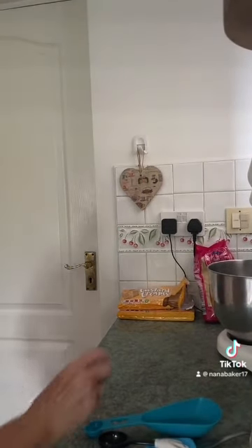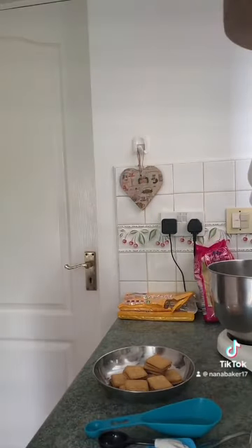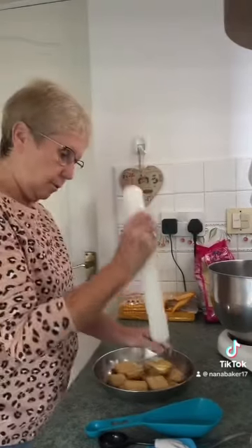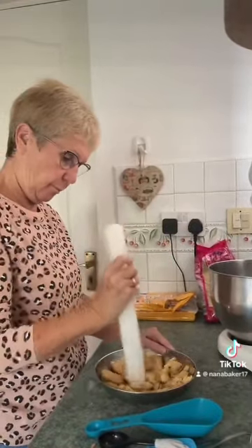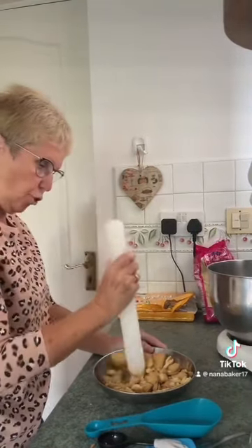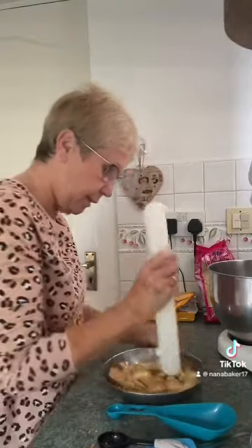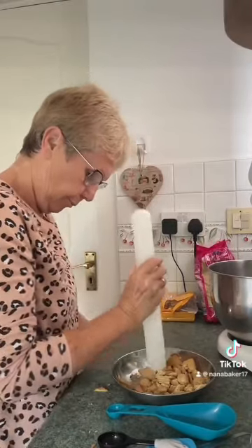Whilst my butter's melting, I've weighed out 150 grams of custard creams and you want these chopped up, but you need some extra whole ones for later. You don't need them in tiny pieces, just into chunks. I should have put them in a plastic bag and done it that way. I'm not putting them in my food processor because I only want them in chunks, not crumbs.